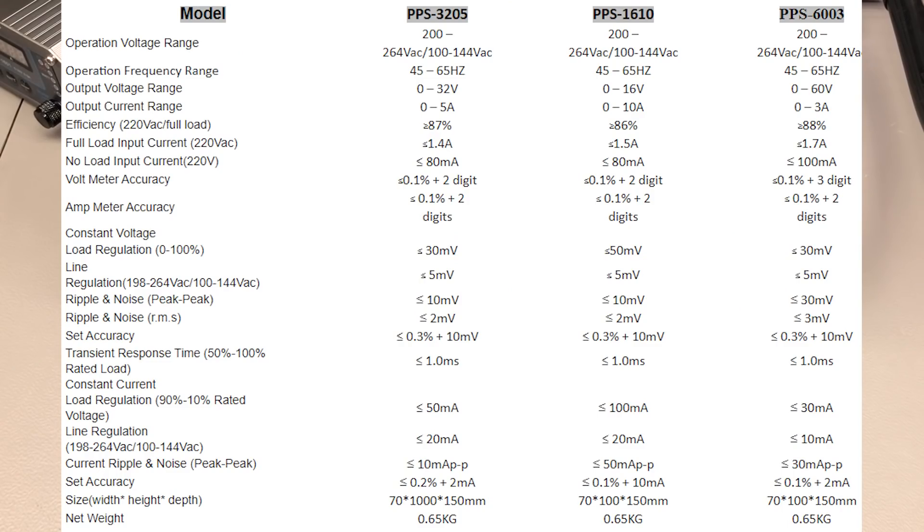In terms of specs — less than 10mV peak-to-peak output ripple noise, reading accuracy is the same as the previous models at 0.1% plus 2 digits, and it's got the same load regulation figure, so they are pretty much identical to the NPS series. No obvious improvements here, except that they are now mentioning 0 overshoot for both constant current and constant voltage mode, which we will be testing later to see if that's really an improvement.